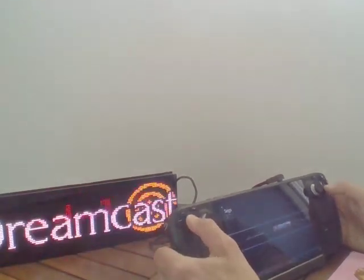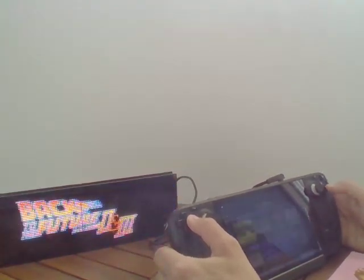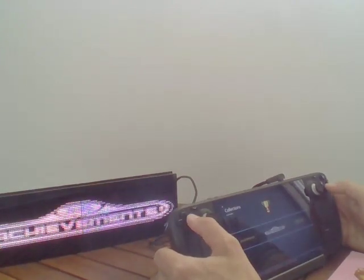All the games that have Retro Achievements have a special cup icon next to them, and there is even a collection specifically for that if you want to win a lot of points. It's called Retro Achievements, and you have here all the games that have Retro Achievements.